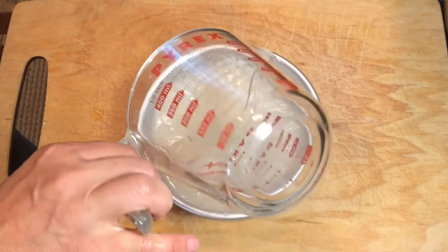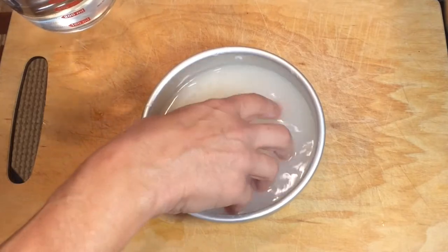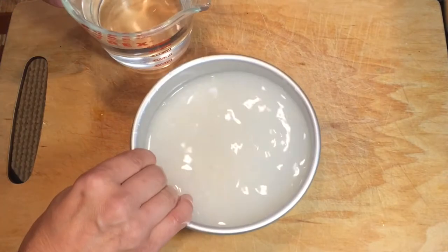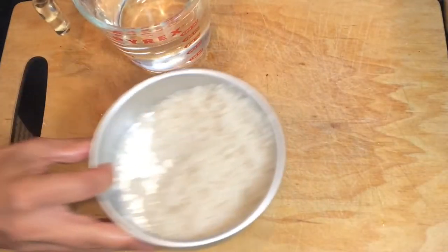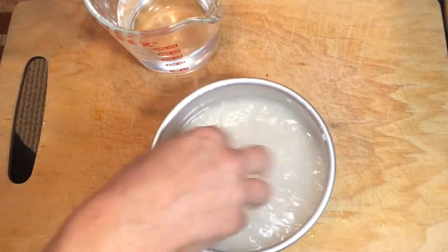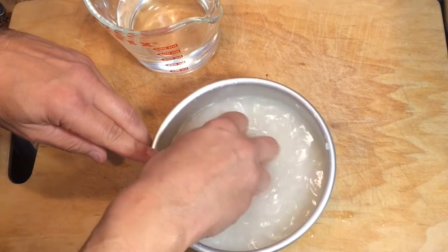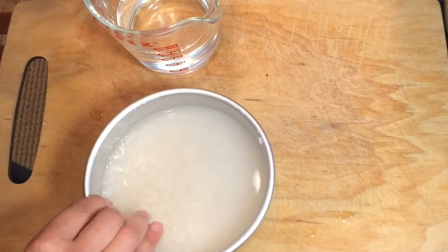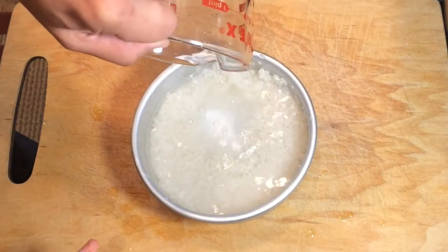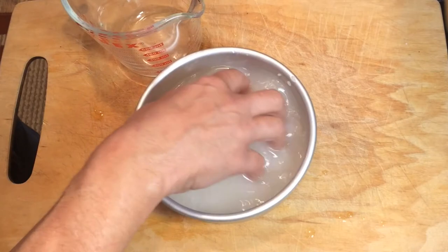Second rinse. I'm using one cup of medium grain rice — depending on how many people you're going to have, you could obviously use more. That is still very milky. This is the third rinsing — I can notice it's a little clearer now, but it's still not there. You can see it's still a little milky there, so I'll rinse that out. This is the fourth rinse, and that is definitely clear.